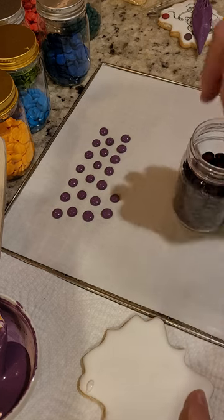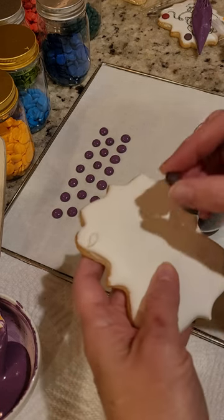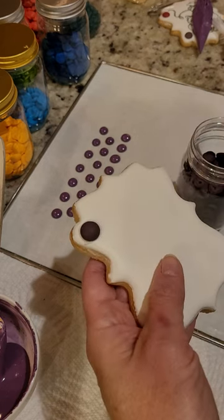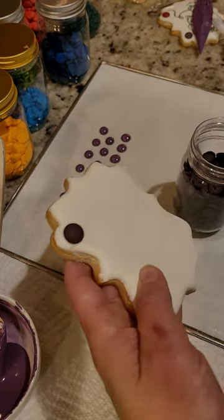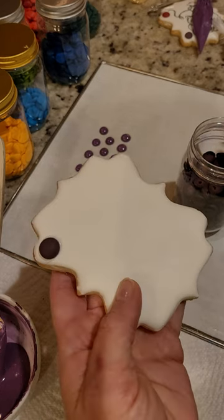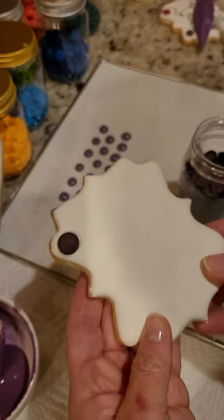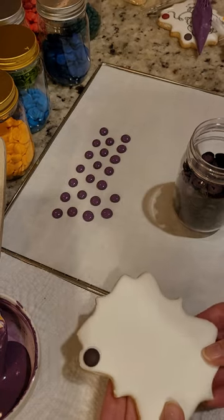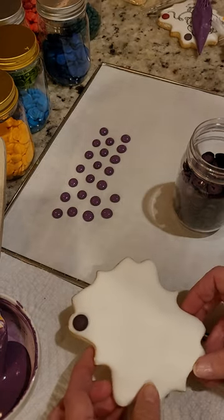...take one of your dots and push it right on, let it dry — ta-da! Couldn't be easier. Let me know what you guys think, and let me know if there's anything else you'd like me to show you. Take care, I hope this helps!